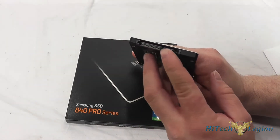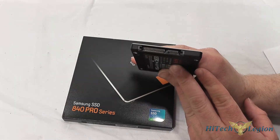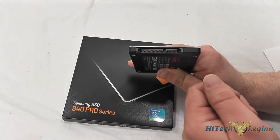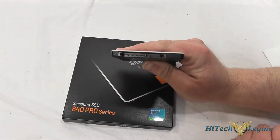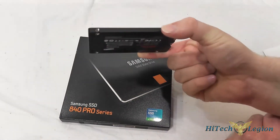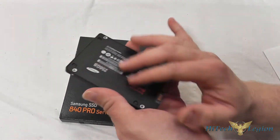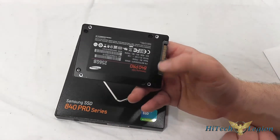The SATA connectors are nice and stiff, so you don't have to worry too much about breaking them off, unlike some other drives I've tested where the connector felt a little loose when pushing it in. The casing on the drive is full aluminum, which allows the drive to dissipate some heat and provides a nice stiffness to protect the internal components.